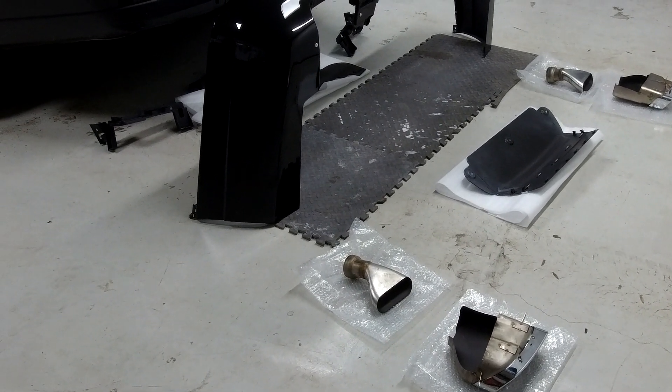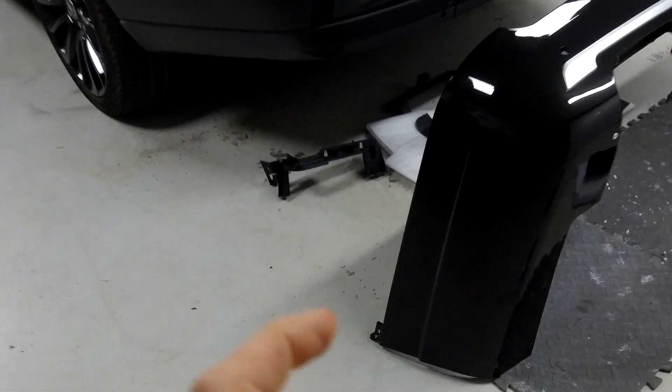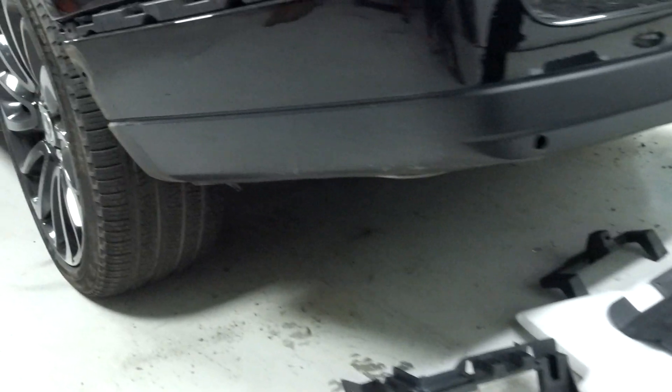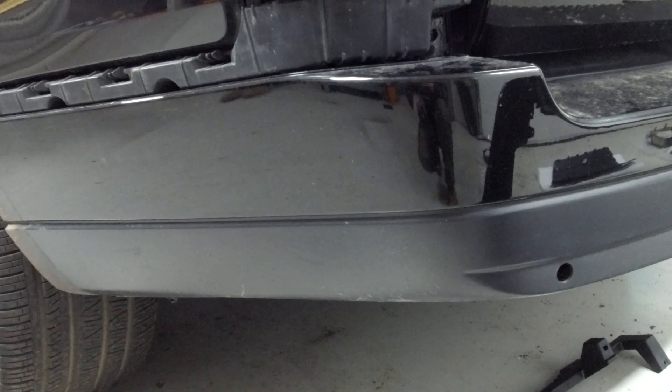Let's look around the kit and its features. One advantage is the whole thing has a gloss paint finish. If you want it in a different colour to black, email us and if there's enough demand we'll get a batch done. You can see the reflection — it's all gloss, whereas on the standard rear bumper this section is a matte texture finish, which on black you just about get away with, but it looks much nicer in gloss.